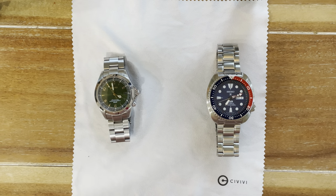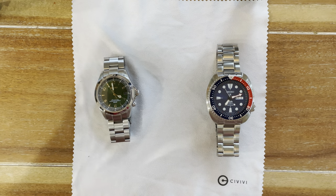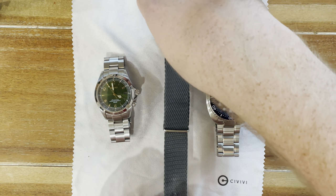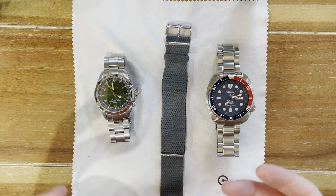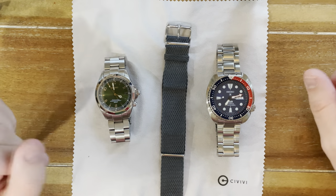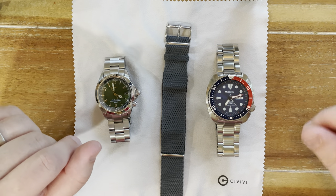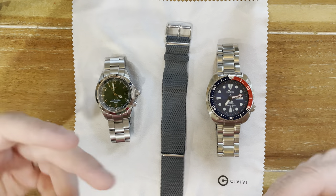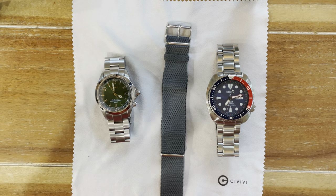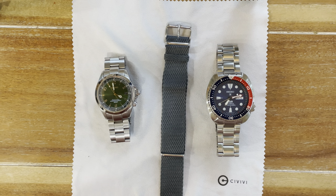Now, these bracelets are very nice and can be very high quality — like the one you see here on this Seiko Turtle — but they can be a little harder to size. You could also just go with a strap, and I love swapping things up, but to me that's kind of like taking a V12 Lamborghini and LS swapping it. The bracelet is usually made specifically for that watch's design, so today I want you to have the full experience.